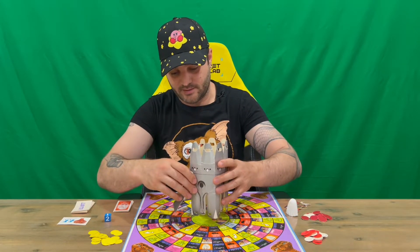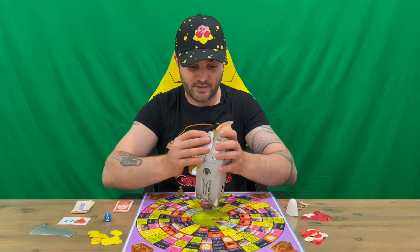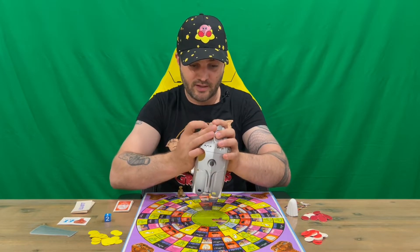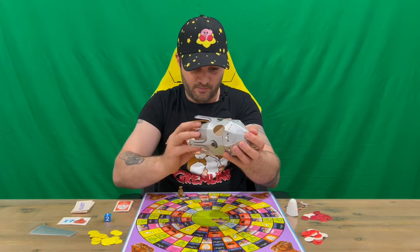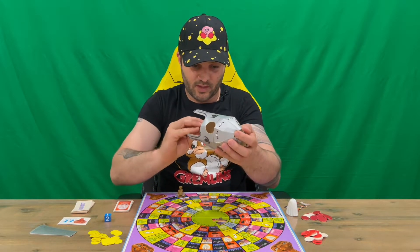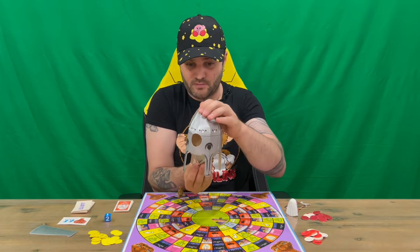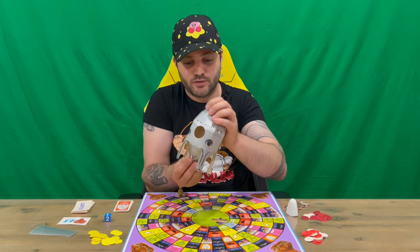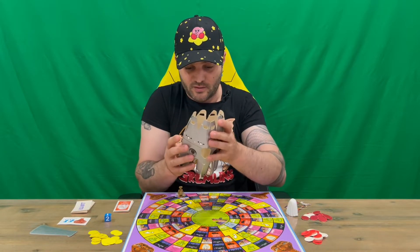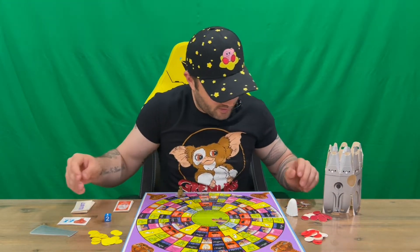Unfortunately, I'm missing a couple of pieces — there are a couple of rings that go on the top and bottom of the spaceship. The spaceship would look something like this if I had all the pieces, which does look pretty cool. I'm going to have to try and source some or 3D print them so I can get the spaceship set up and looking nice.